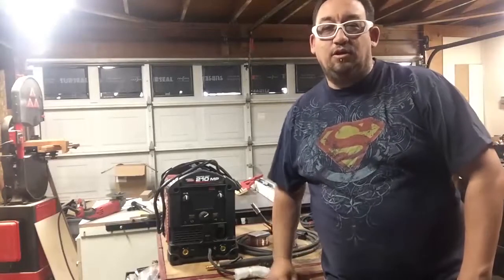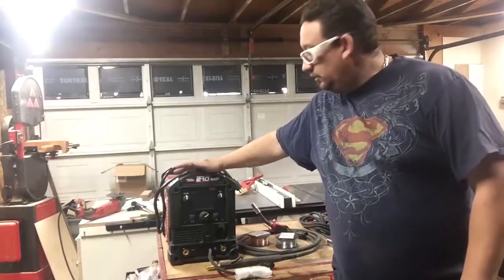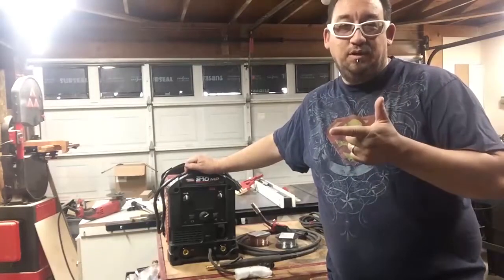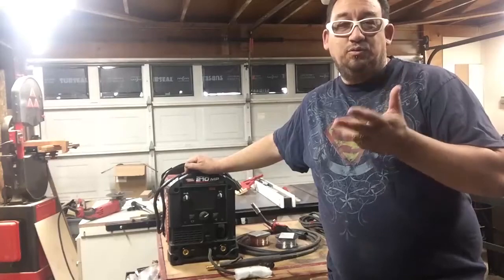Hey everybody, welcome back to Tommy G Workshop. Today I'm going to go over the Lincoln Electric Welder. This is the PowerMig 210 MP. It will do stick welding, MIG welding, flux core welding, and TIG welding.